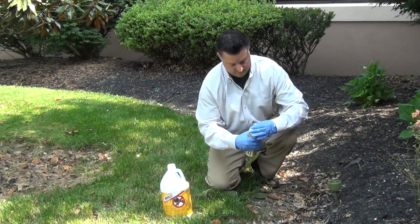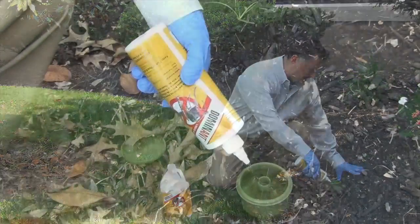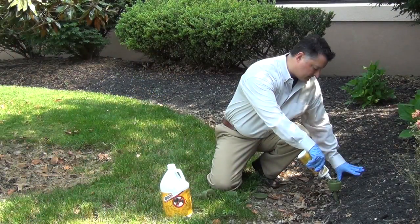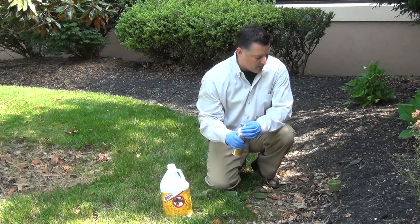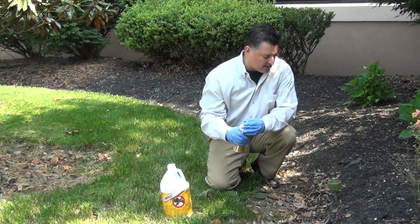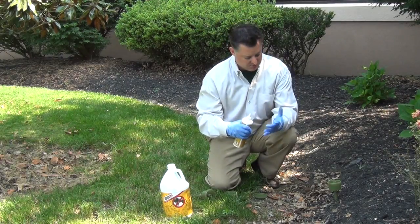Place it where needed. We're using Dominion as an example for a liquid bait. All you do is fill the stations. Ants are extreme foragers and they will find this bait, access these tubes, and start feeding. What's great about these large stations is that you can come back 24 hours or 12 hours to monitor and just refill the bait.